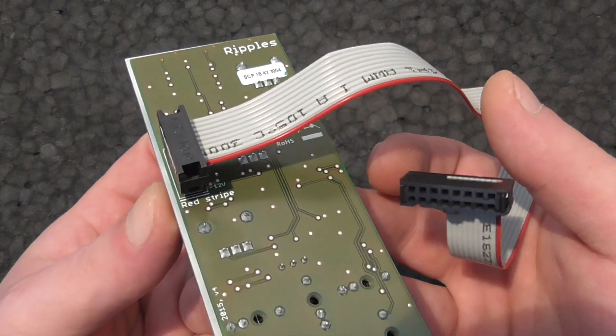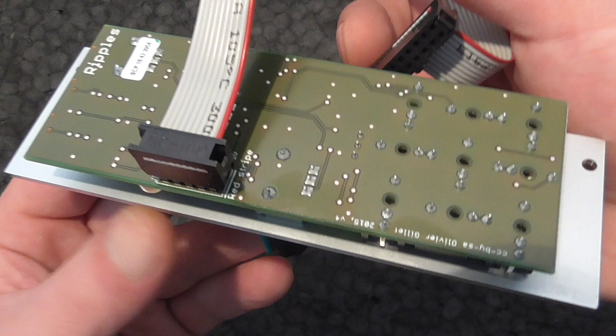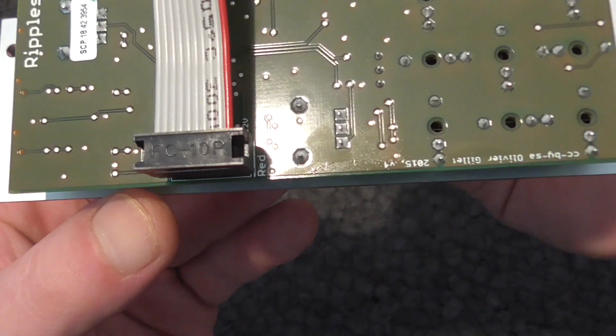Connecting is foolproof here. The minus 12 volts are labeled and it also says red stripe here.